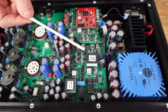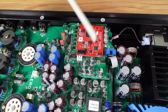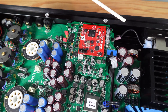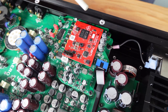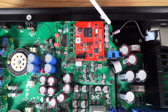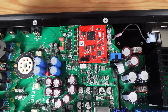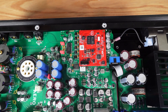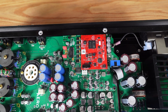You can then follow the power supply over to the digital section, which has large power transformers. Here you can see more CLC filters, which get a bit smaller as current demand goes down. Traveling up to our digital input board, you can see that we're using multiple very low-noise regulators to make sure that all of the voltage rails going to the analog and digital sides of the DAC chip, as well as to the digital input module, have very clean, very stable power rails.